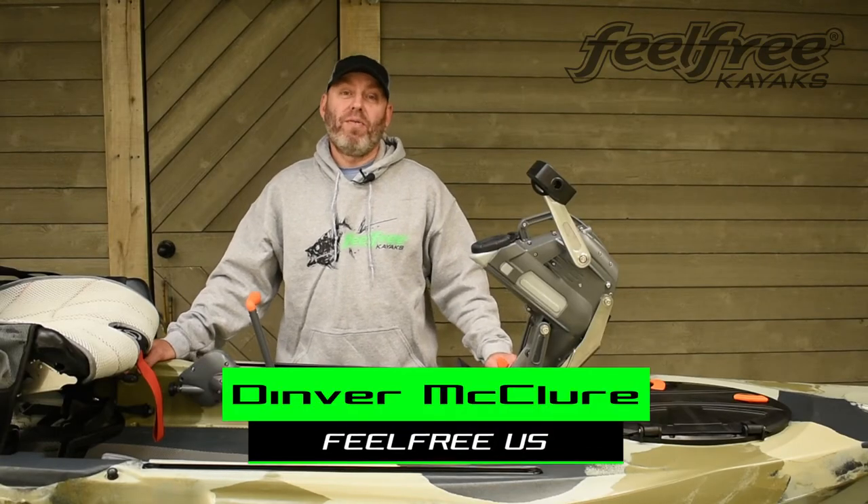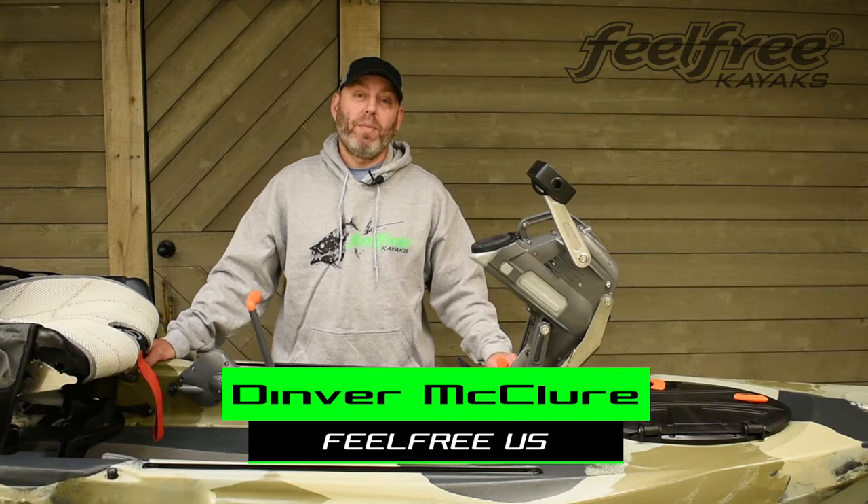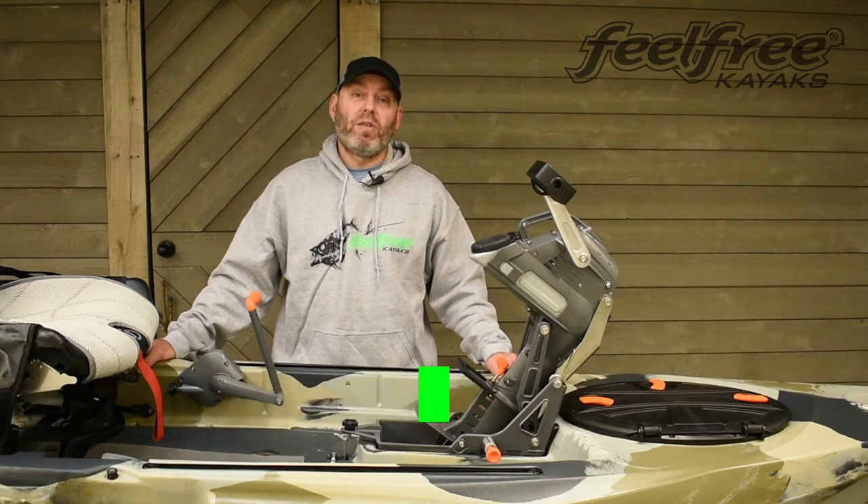Hey folks, it's Denver here with Feel Free Kayaks and today we're going to be doing the installation of the overdrive system.